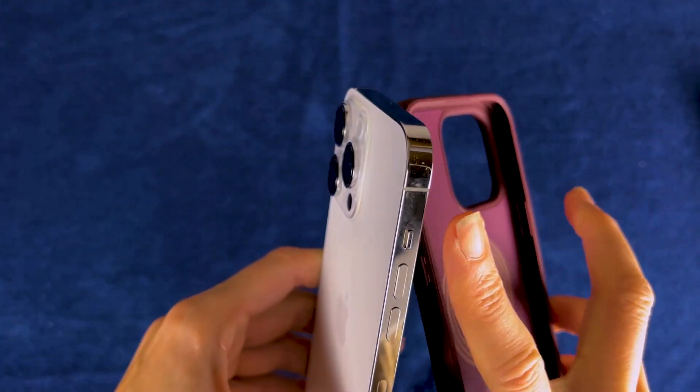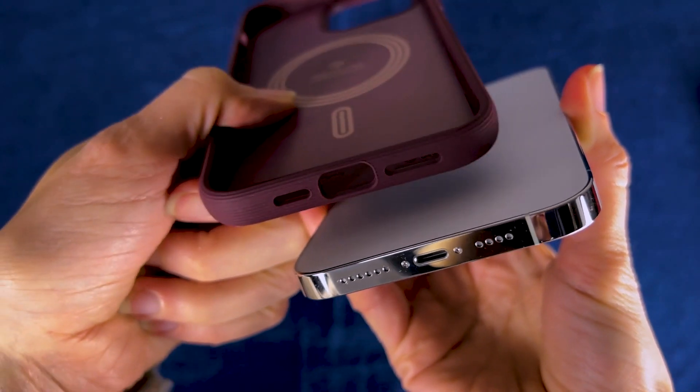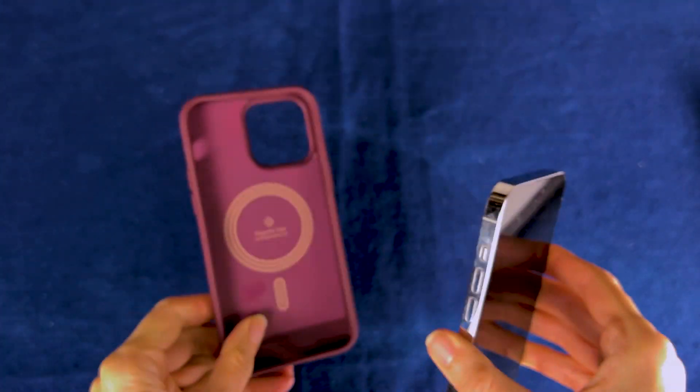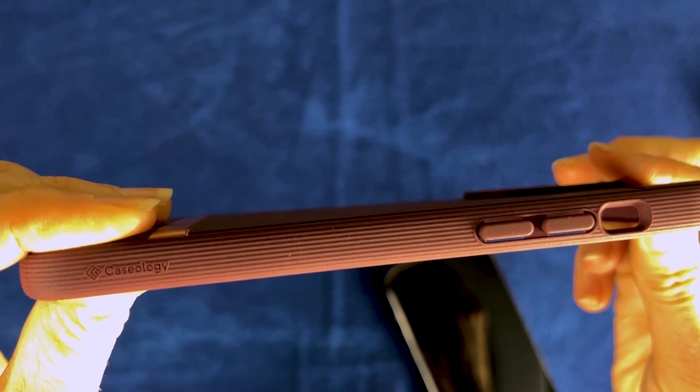The buttons line up pretty well. Easily turn the ringer on and off there, and there's the cutouts on the bottom for the charging cord and speakers. I really like how there's this extra grippy texture on the sides.